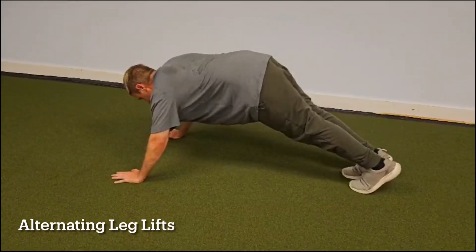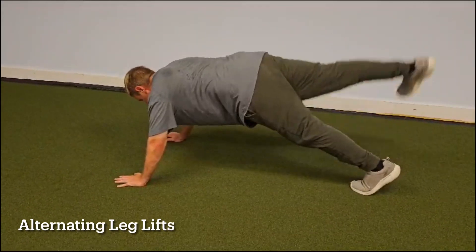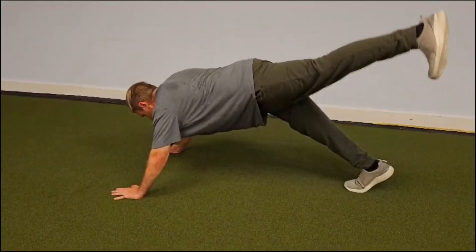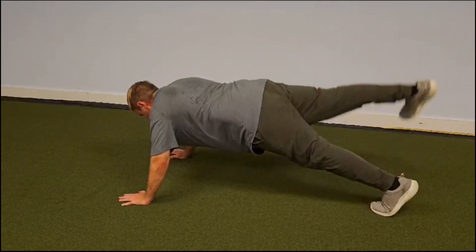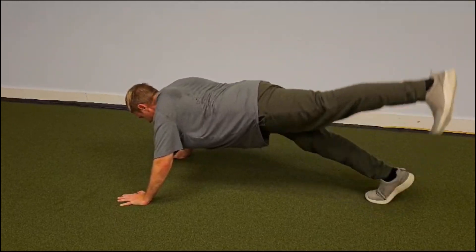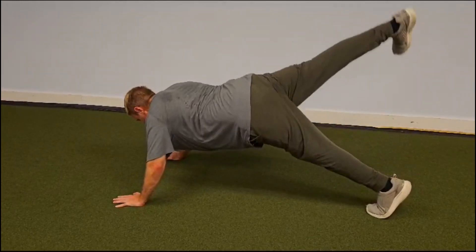Exercise number 1 is alternating leg lifts from the push-up position, as demonstrated. It is a strength exercise for your legs and glutes specifically, and also helps your balance by increasing strength on the leg that is planted, as well as increasing your coordination.